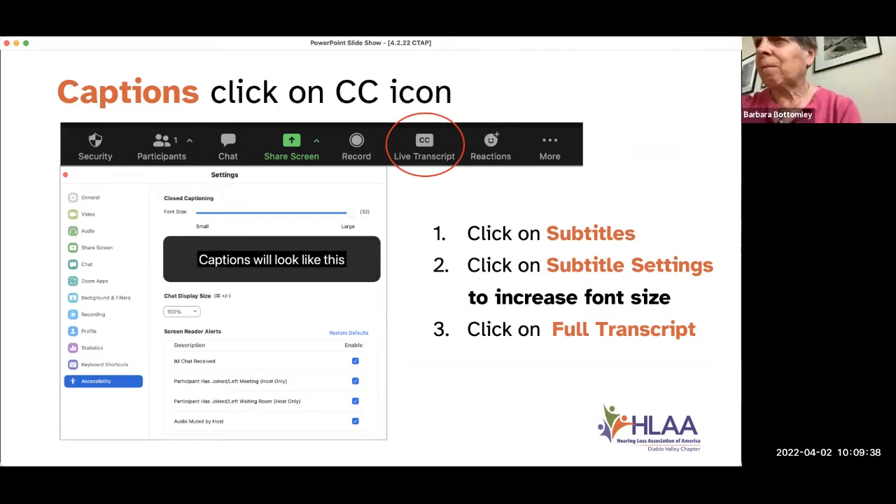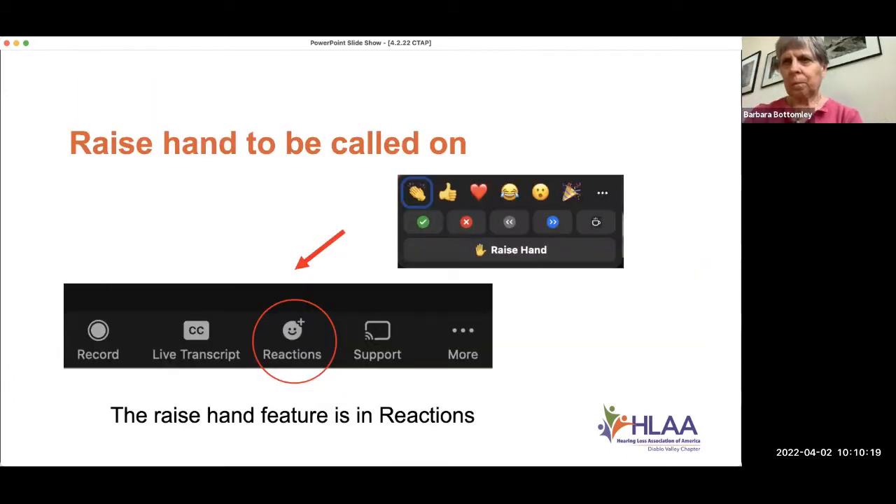I'm still looking for captioning — I can't find captioning, so I pushed the wrong button. Barbara, if you click on the CC button. I don't have a CC button. Are you on an iPad? Alan, do you know how to turn on the captions on an iPad? I've got captioning now — I'm okay. I just don't have a CC button, but it started. Okay, she's good.